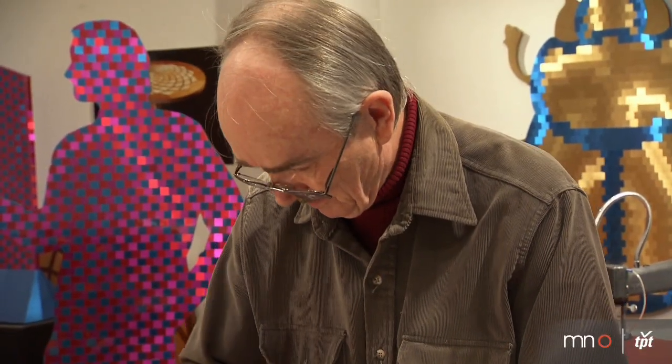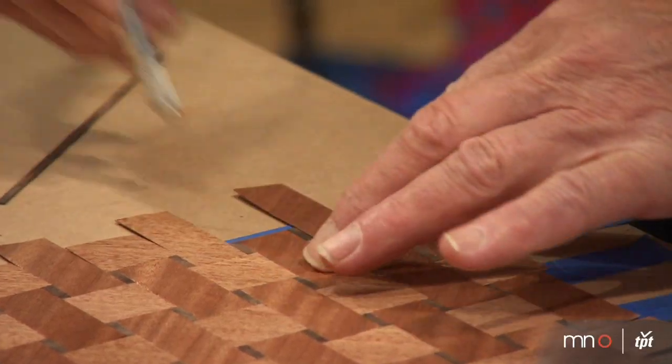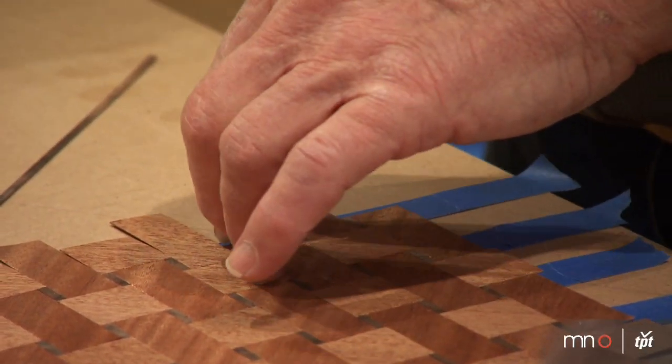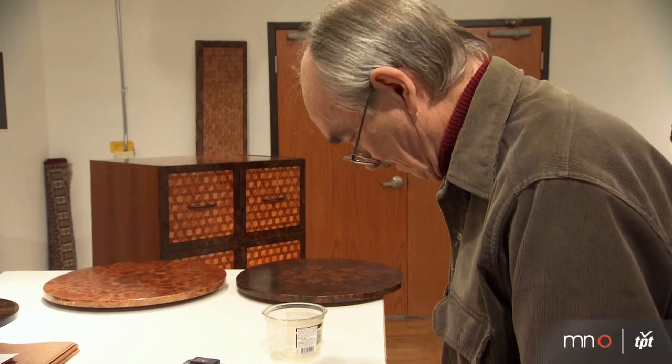I flipped it upside down and I put it by the window and looked at it — one area was really much brighter than another. I stepped a couple of steps over to the side and the light just totally changed, and it was really a Eureka moment.